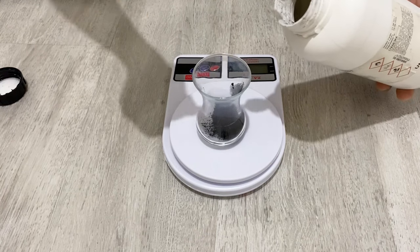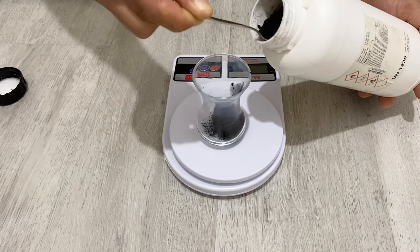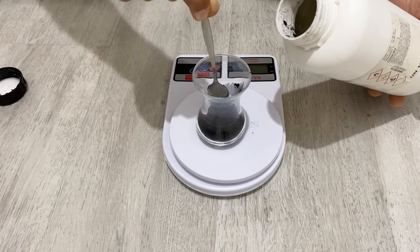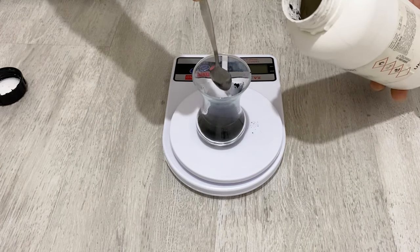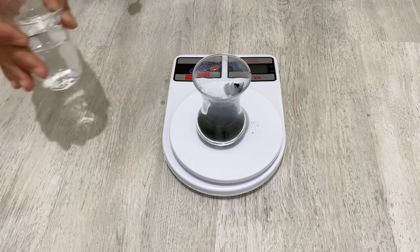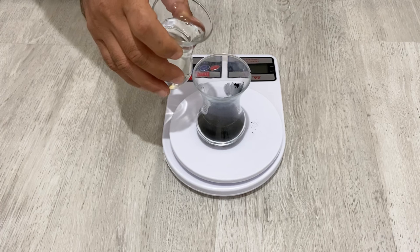Yeah, it's 10 grams. Now I am going to put 100 grams of deionized water into the graphite powder.